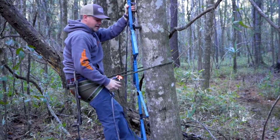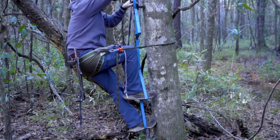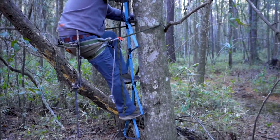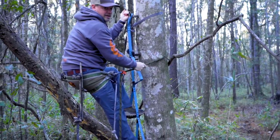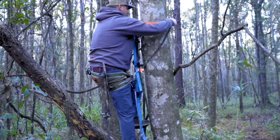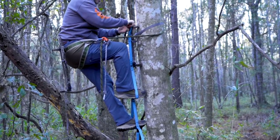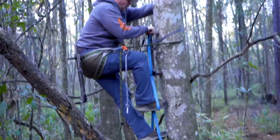One of the benefits of this Ropeman 1 is you can adjust yourself as you go up. I just take my time and climb, keeping my toe into the tree, keeping that lineman belt up as I go. I want to keep it advancing because I don't want it down low beneath me in case I were to slip — I've got a better chance of catching myself if it's high. I'm always nice and safe because I definitely want to go home at the end of my hunt.